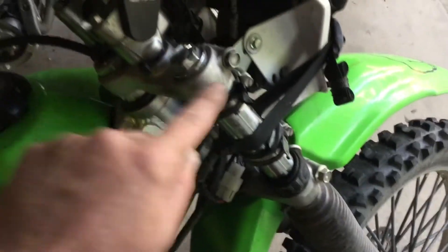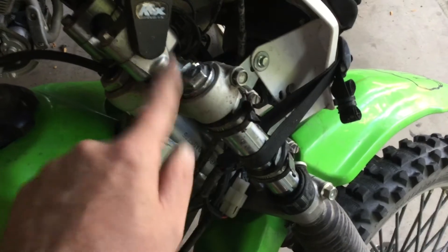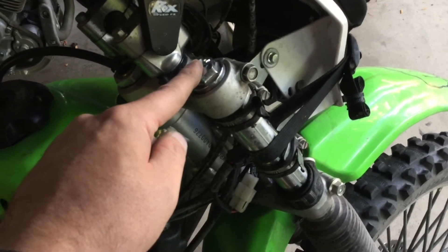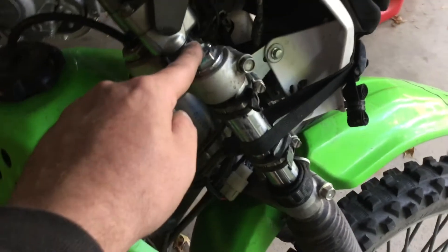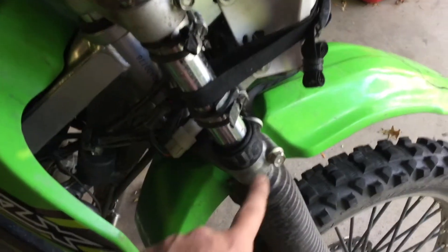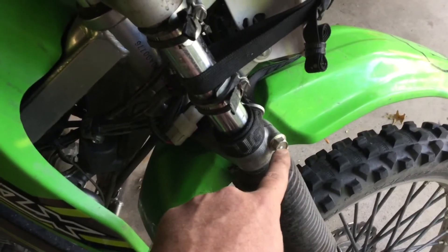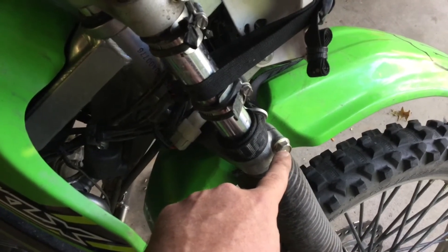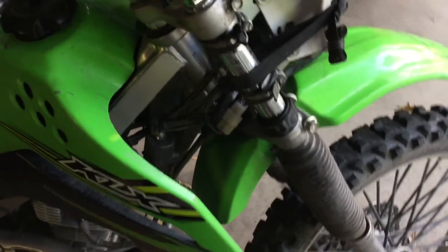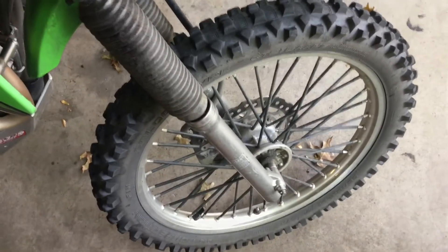Once you get the top triple clamp bolts loosened up on both sides, go ahead and loosen the fork caps just hand tight on each side. At that point you can just break the torque on these — just break the initial torque — then put your bike up on a stand with a strap and go ahead and take the front wheel off.